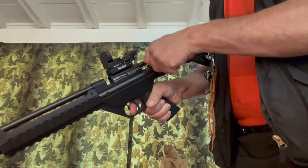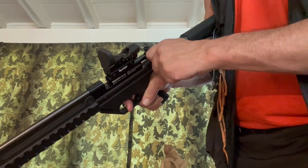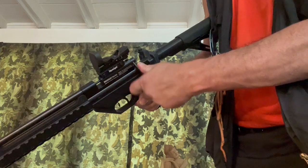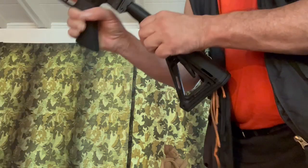Let me decock this. You decock a bolt action by pulling the bolt back, pulling the trigger, and then slowly letting it forward.